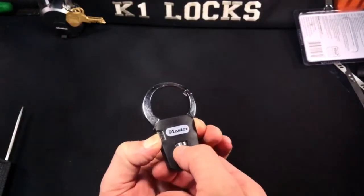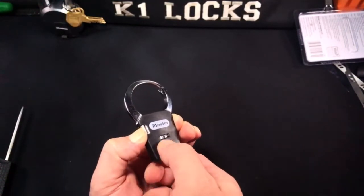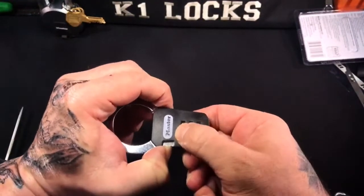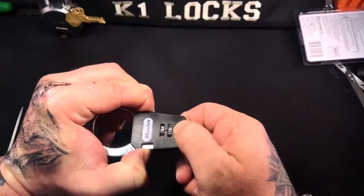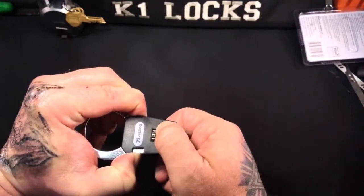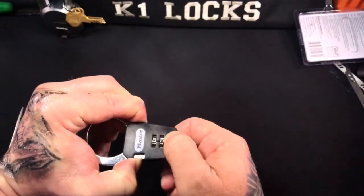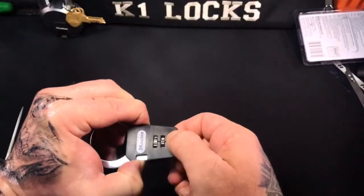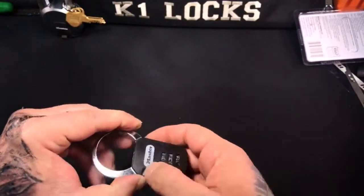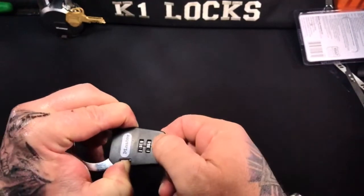All you have to do, as far as I've figured, is push on the button and find the one that's binding the most. Feels like it's this guy here... Oh, we're almost there — there we are, we got her!